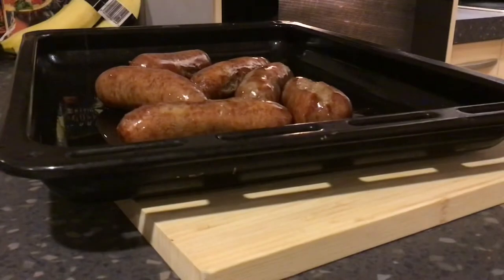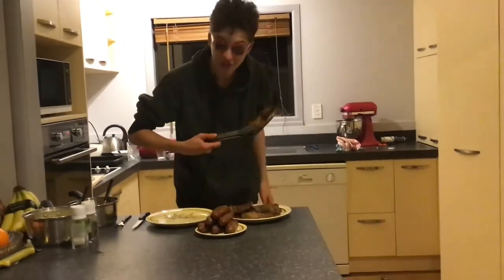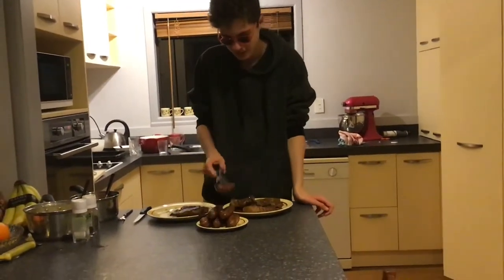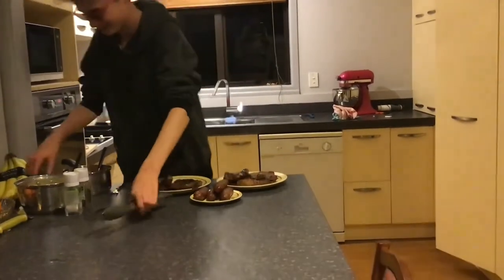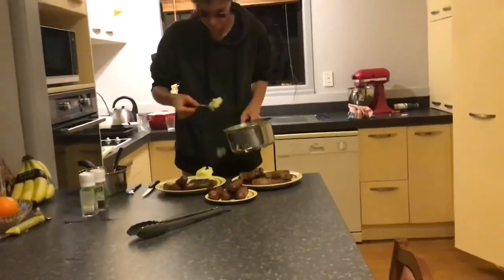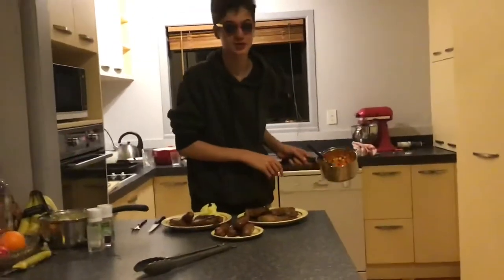Look at those. It's time to serve. First on the plate: steak, maybe one or two of the sausages, some mash, and of course the vegetables — because I'm healthy.